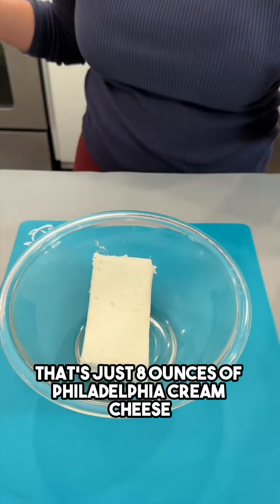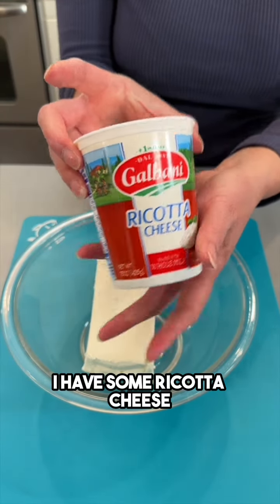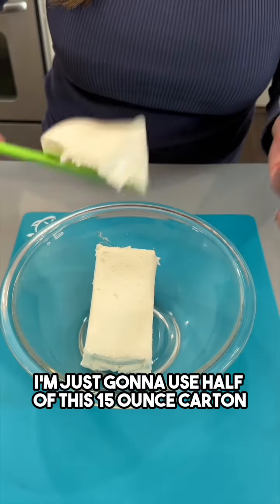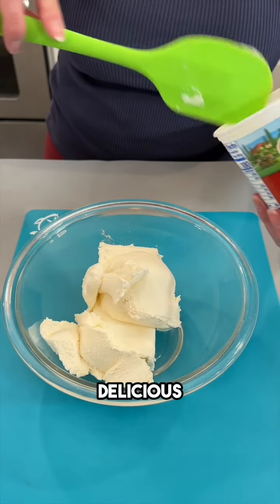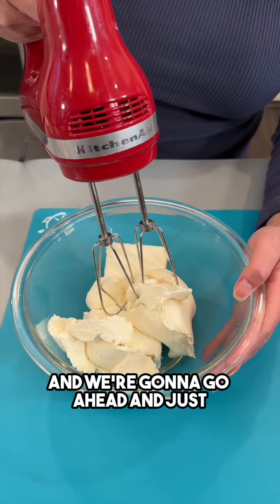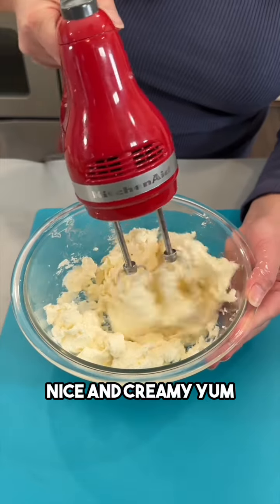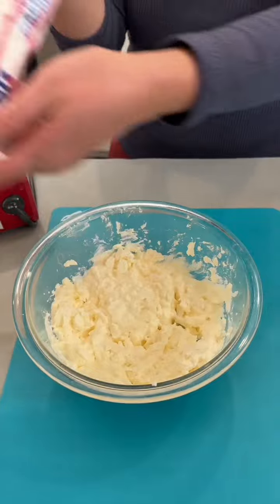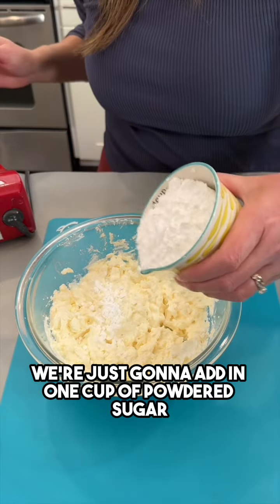That's just eight ounces of Philadelphia cream cheese going into my bowl. I have some ricotta cheese — I'm just gonna use half of this 15-ounce carton, placing that in with my cream cheese. I've got my hand mixer here and we're gonna go ahead and just gently whip this together — nice and creamy. I have some powdered sugar; we're just gonna add in one cup of powdered sugar.